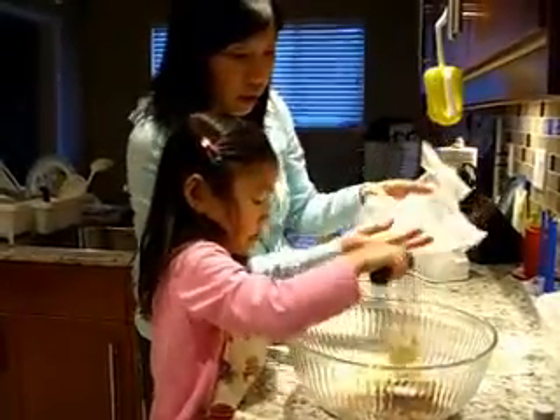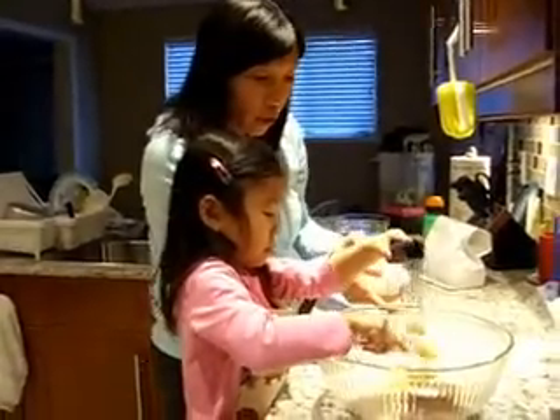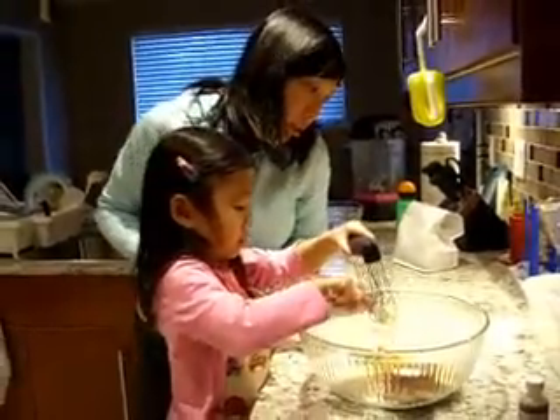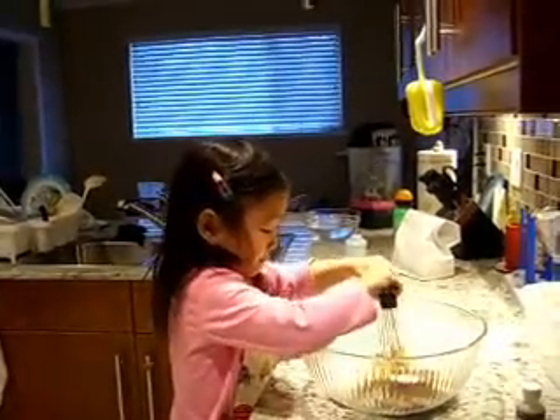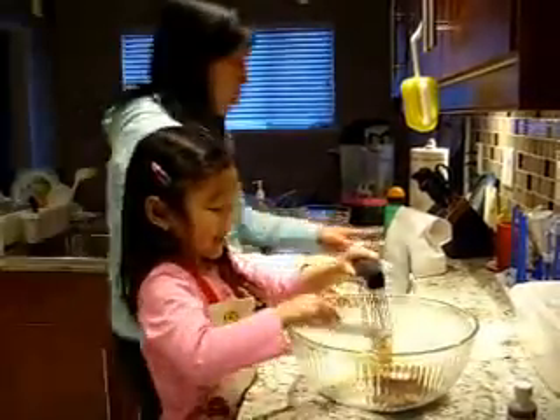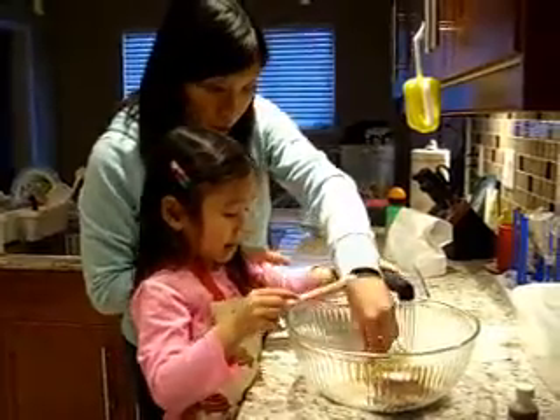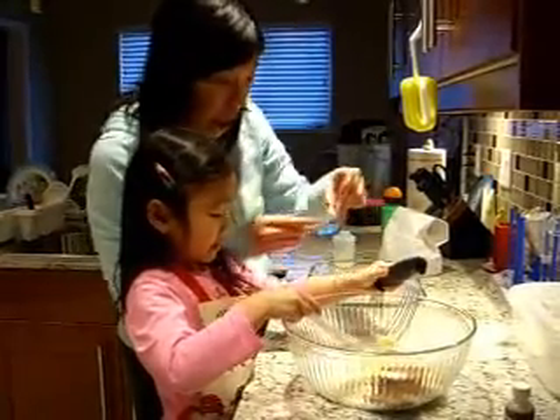Squish it. You have to get the butter out. Don't make it jump — just squash it down. This is what I do. Squish it, there we go. What are you making, Caitlin? We're making apple crisp.